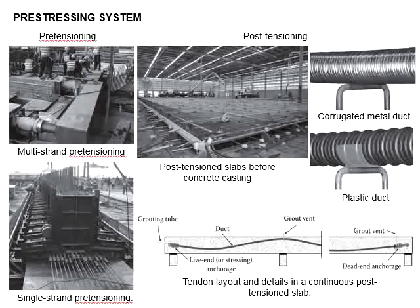When the concrete reaches its transfer strength, the load from the strands is transferred to the concrete by allowing the jack to gradually retract, then the load is transferred to the concrete member. After that, the strands are cut and the fabrication of the pre-tensioned member is completed.